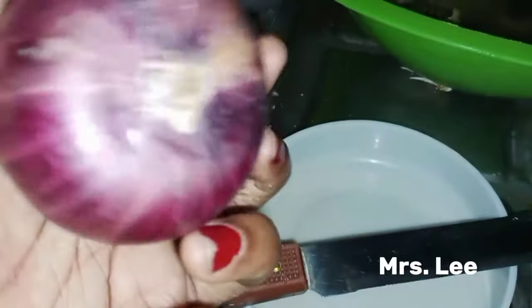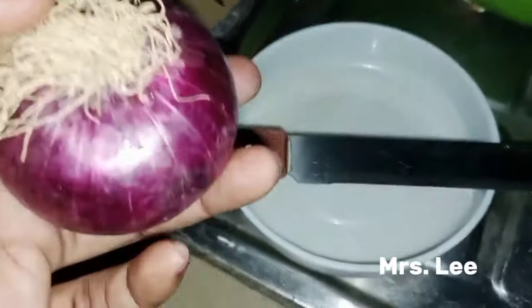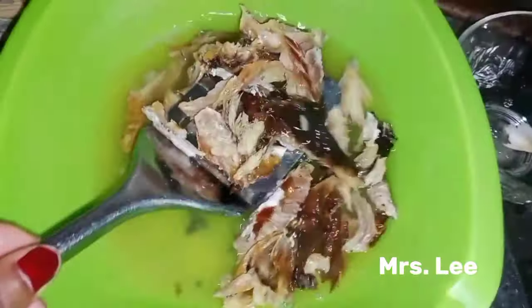Let me quickly slice the onion. My tripod is bad so I'm actually using my hand to do the entire filming. Now let me filter out the fish and wash it.